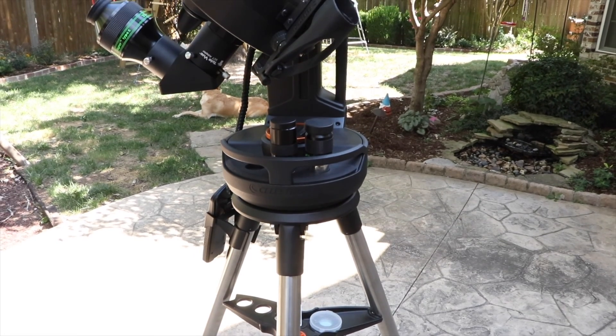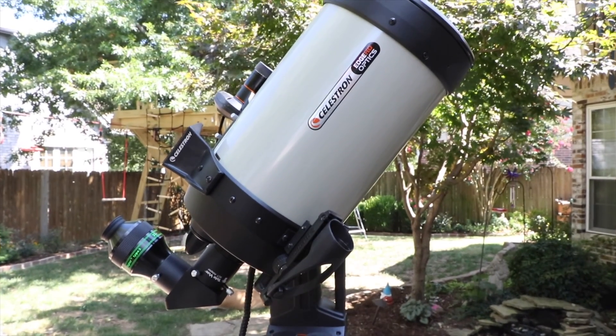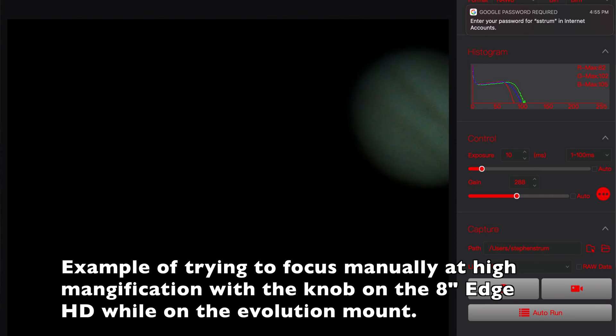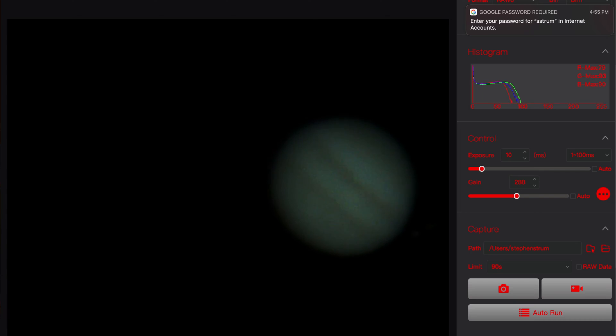I bought it to use on my 8-inch Edge HD telescope that I use for planetary imaging. The problem I have with it is that because it's on an Evolution mount, when you try to focus there's a lot of vibration, making it really hard to get precise focus. Everything is jittering around, so you can't tell whether you've improved or worsened the focus until you let everything settle down. That process works fine, but it takes a while, especially if you're swapping between visual and cameras or changing something in the imaging path.